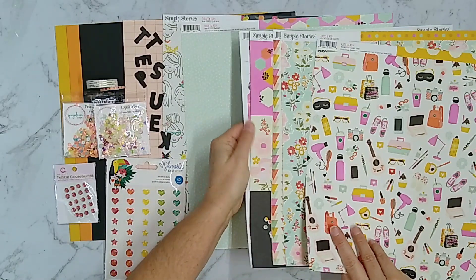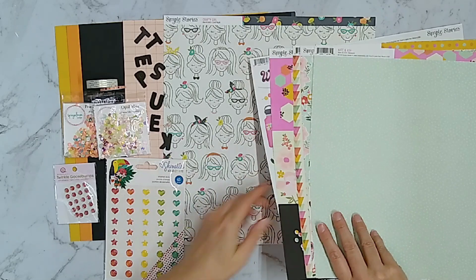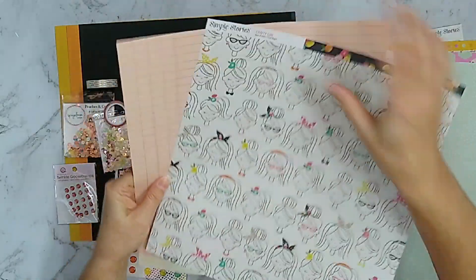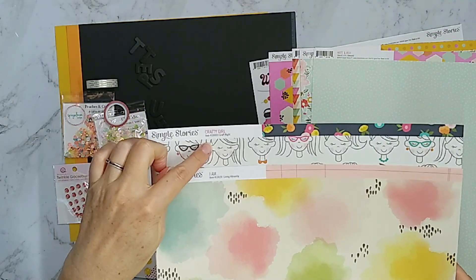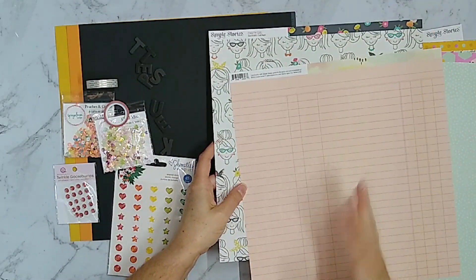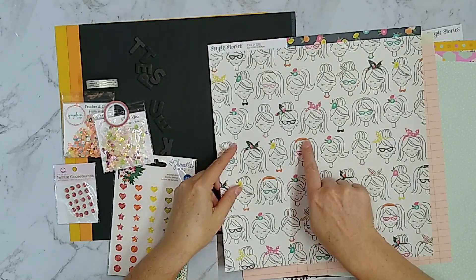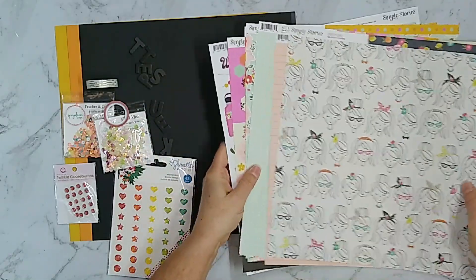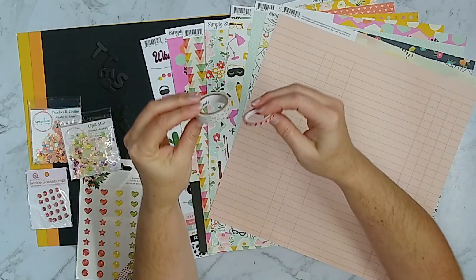In terms of what my daughter is doing right now, and because I wanted to keep this kit fairly small but also pull in a few more color tones, I pulled out a couple extra sheets of pattern paper — also by Simple Stories, so their collections tend to mix and match together. These two sheets are from two separate collections and have a slightly different vibe with some watercoloring and cuter prints, but I thought they would mix and match well enough. Both sides of the pattern paper could work, and the pinks and oranges definitely work together.